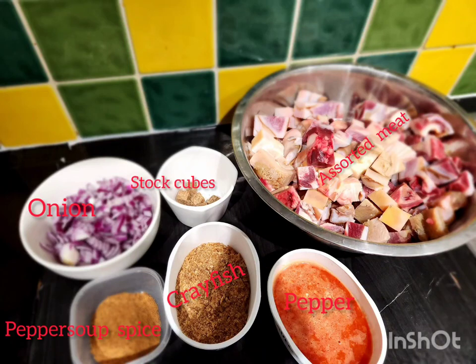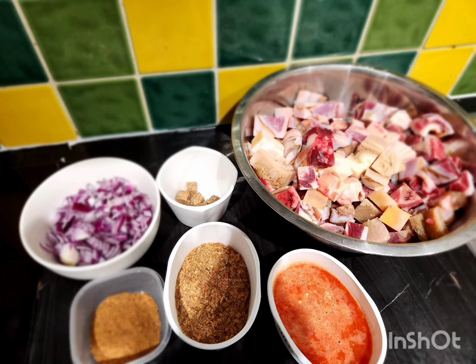Hi guys, welcome back to my channel. My name is Jennifer. In this video we'll be preparing some pepper soup and agi di. The ingredients will be assorted meats, crayfish, stock cubes, onion, some spices for pepper soup.